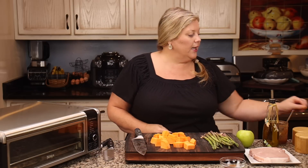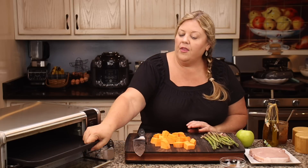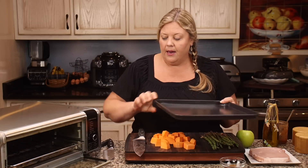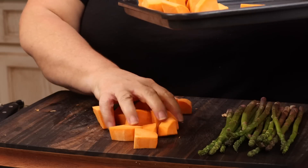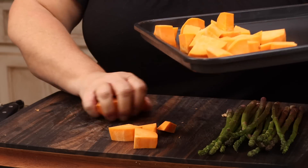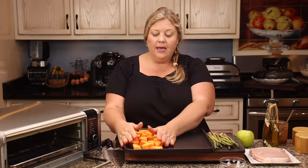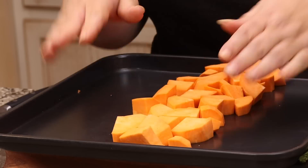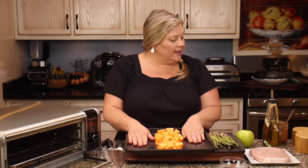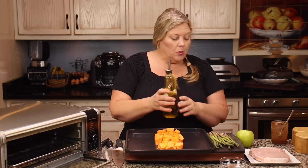That's it for the sweet potatoes, so we're going to get them on the tray. I'm just using the baking tray that comes with the oven. Once you have your sweet potatoes on your tray — I like to keep them to the side, or you could put them right in the middle. Put them in the middle, then you can put your asparagus on one side and your pork on the other side. I'm going to drizzle with a little bit of olive oil, maybe about a teaspoon or two.